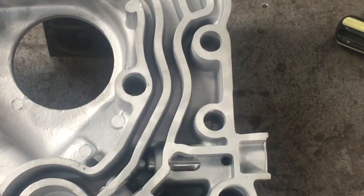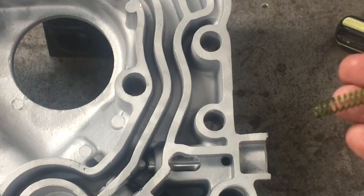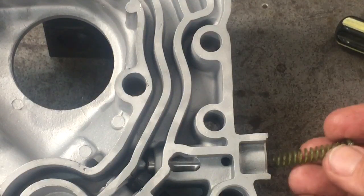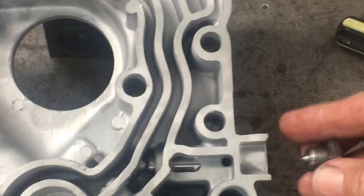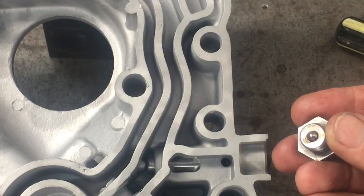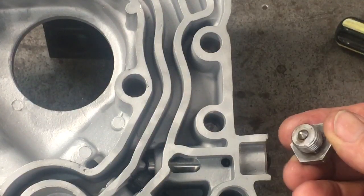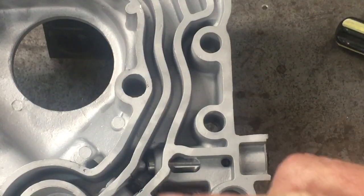The pressure that the system runs at is set by the spring. A yellow color code spring is slightly higher pressure than stock. When the spring is installed and held down with the cap, that little boss centers the spring. When it's held down and screwed in place with an appropriate gasket, that sets the preload on the piston.